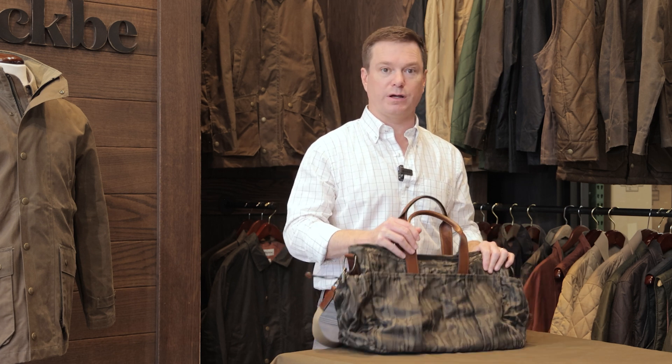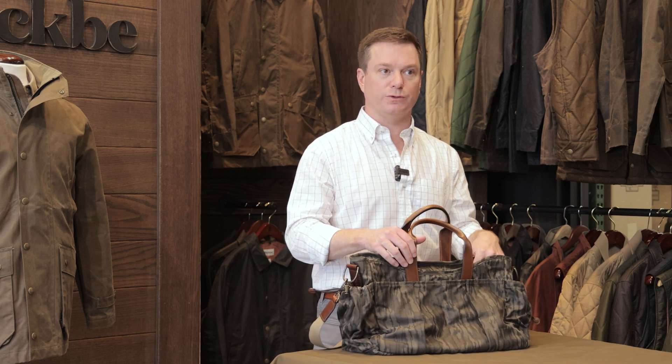You can find these at tombeckby.com or in any of our four stores: Birmingham, Alabama; Oxford, Mississippi; Tuscaloosa; and Middleburg, Virginia.